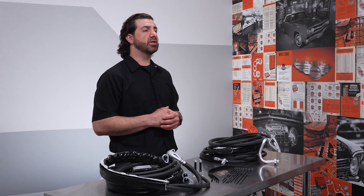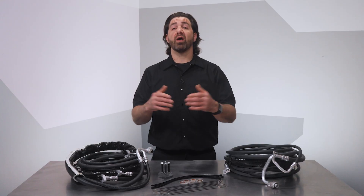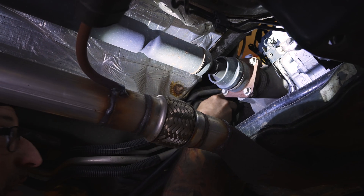Some installers prefer to cut the old lines out to get them out of the way and keep the underside of the vehicle neat, while others rather have the time savings and leave the lines in place. It's up to you. The installation and function of the replacement hoses won't be affected either way.